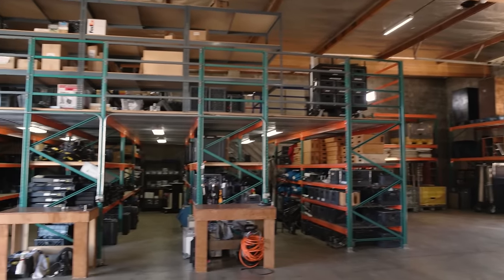Hey guys, my name is Daniel. I work here at Illuminar in Glendale, California, and we do lighting and grip rentals for all kinds of budgets.